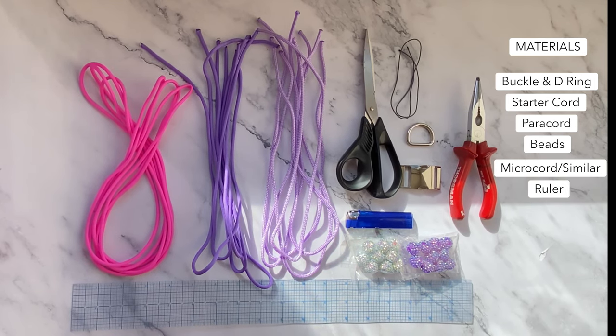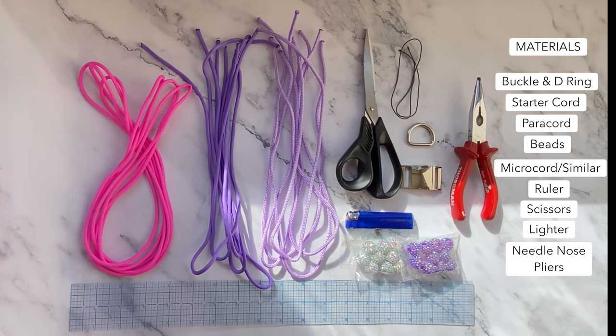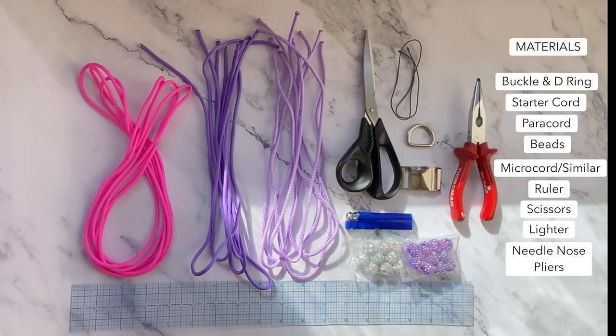You'll also need a ruler to measure, scissors for cutting, a lighter for singeing cord, and needle nose pliers. Anyway, before I bore you all to absolute tears, let's get braiding.